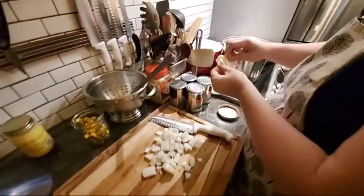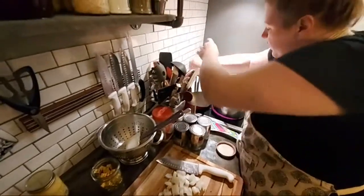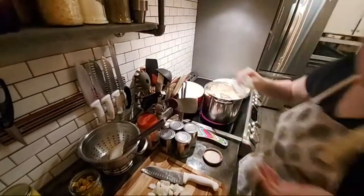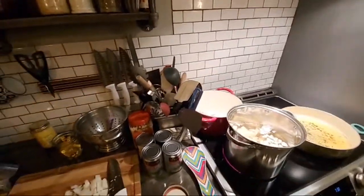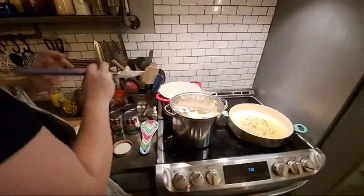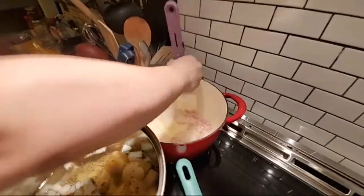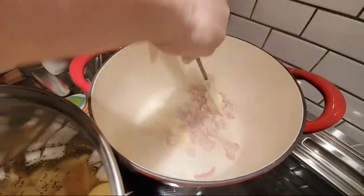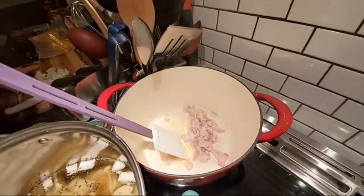I've also got some regular old butter I'm going to sneak in the pan with that bacon. I usually always add butter with the vegetables on top of the meat. I don't want to cook this bacon much at all — just a little bit of sizzle, a little bit of bacon juice starting to come out — and then I add the onion to it.